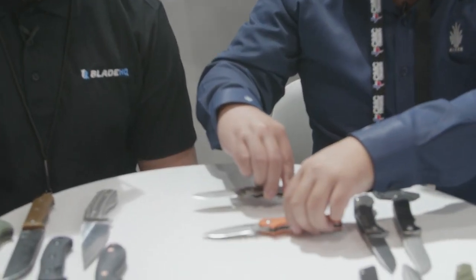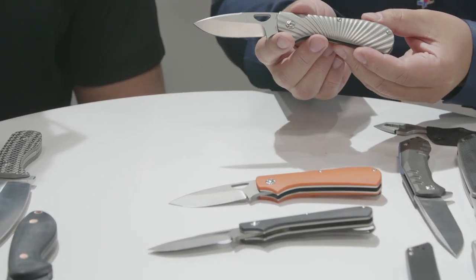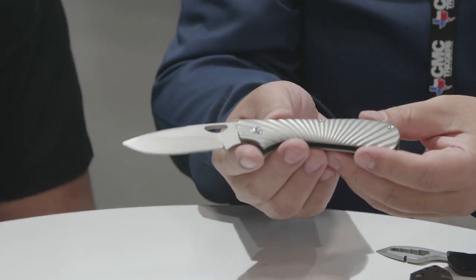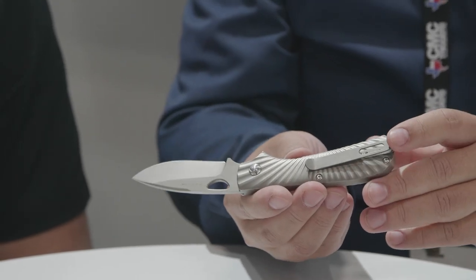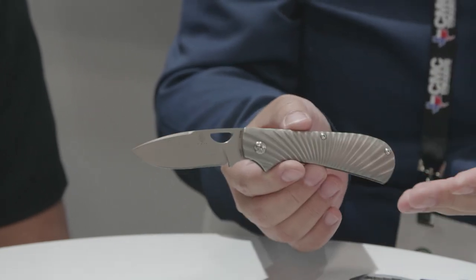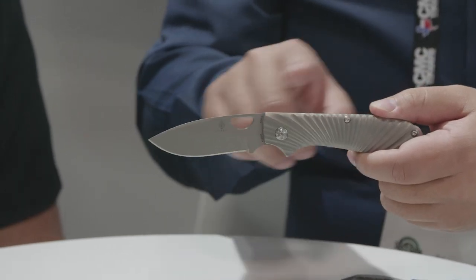So we're gonna go through some of the folders we have, some of the fixed blades we have. To start off we have ABS Master Smith Michael Van Nino's Zip Slip. As the name suggests, this is a slip joint. This is one of our first ventures into the traditional territories of folding knives. You can see titanium with a textured handle, S35VN blade with a high carry, deep carry pocket clip.